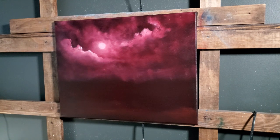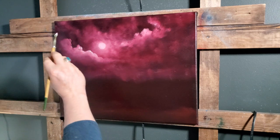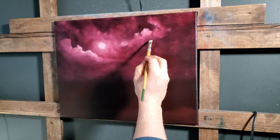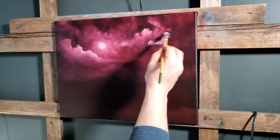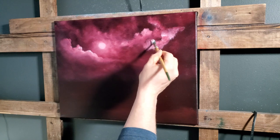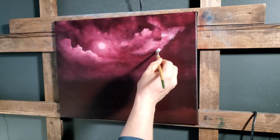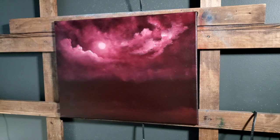Excuse me — still got some congestion, so if it seems like an odd jump in the video, I probably stopped to cough. I kind of think right here would be another good cloud — we don't want to put too many. I think we can do this painting fairly fast. The harder I push, the brighter the spot I'm going to get. You can do this with a fan brush too, so don't think you have to use filberts if you don't like them.